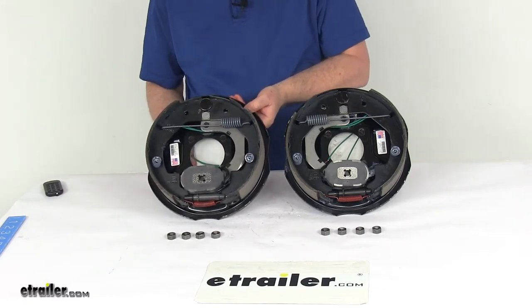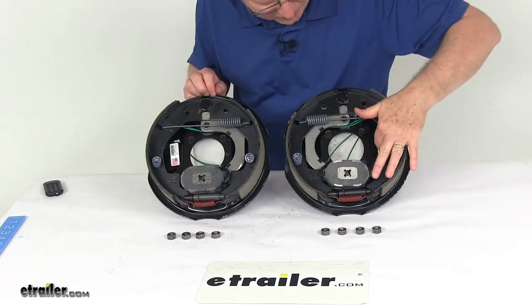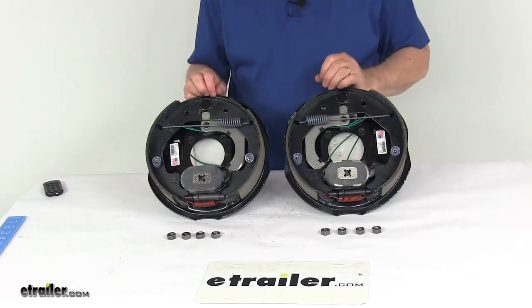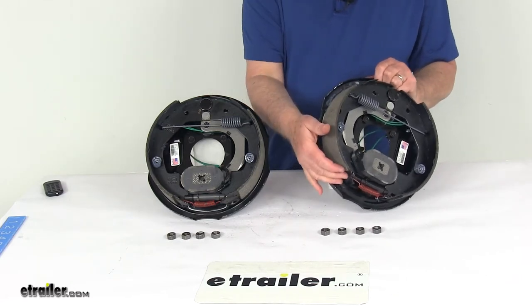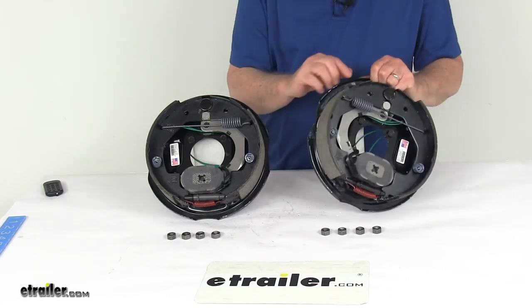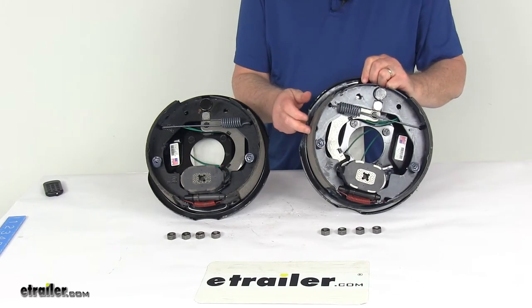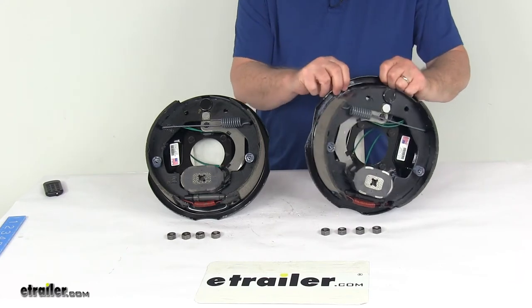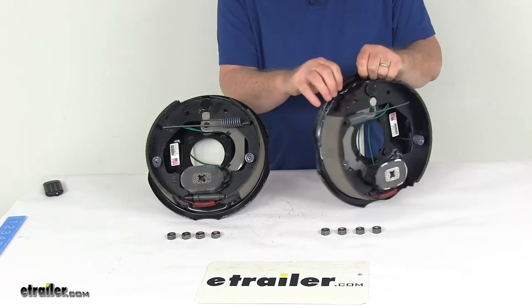The last thing to cover is how to determine which assembly is left-hand and which is right-hand. On a new assembly there'll be a sticker, but if the sticker isn't there, the easiest way is to look at the length of the pad on the brake shoe. The shorter pad is your primary shoe, which always faces the front of the trailer — that tells you this is the left-hand driver's side.